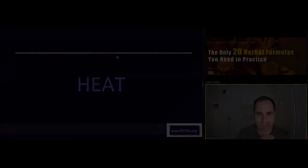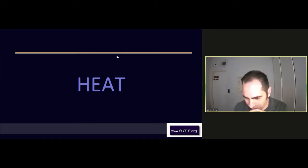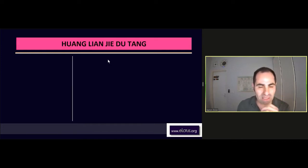So, where were we? Now, after we've done the flame, the damped flame, now we go to heat, and more specifically, to toxic heat, which also combines some of the dampness, too.